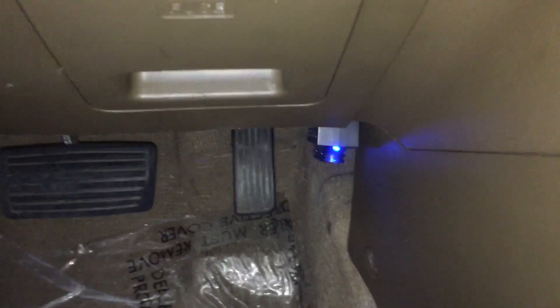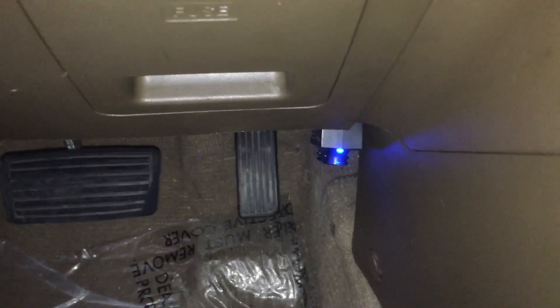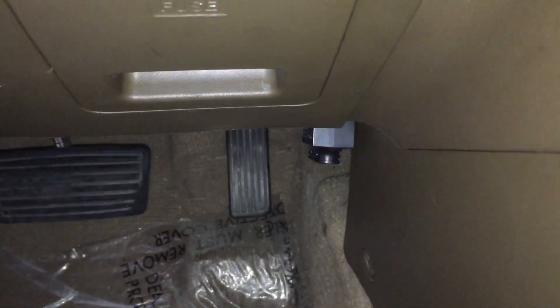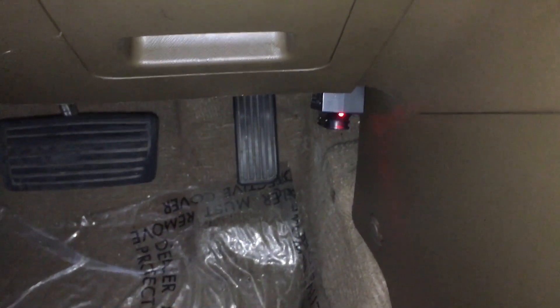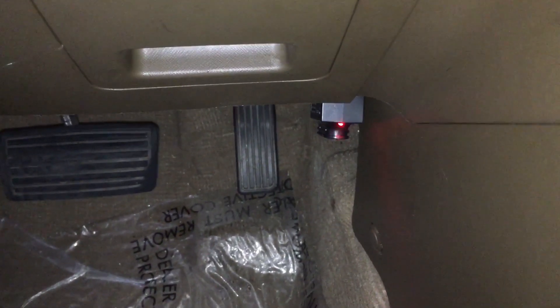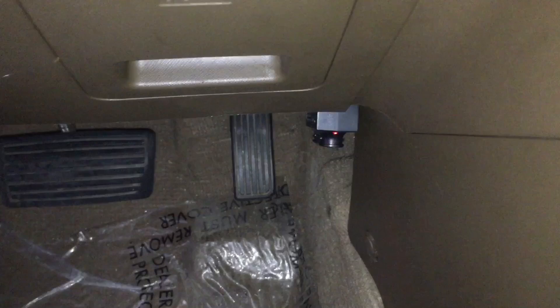I've got my BlueDriver code reader connected. You can see the blue light on, and now we're going to get the readout from it. We need to connect it by Bluetooth, and then we'll start getting readings.